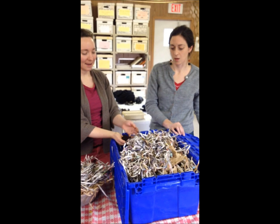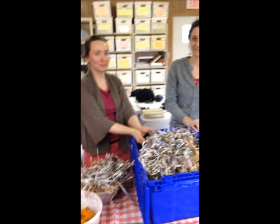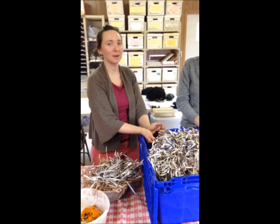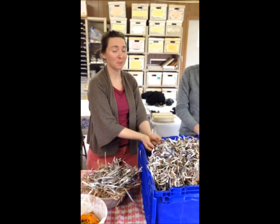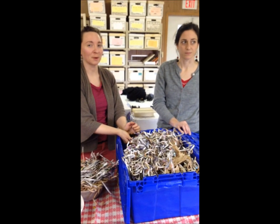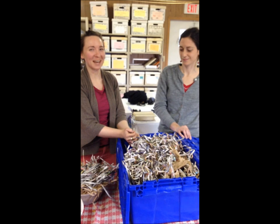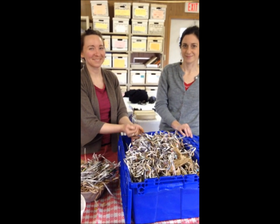So how does one get started? One can get started by attending one of our workshops here at Queens Botanical Garden. We're having a workshop next Thursday, February 28th, and we offer workshops year-round, which you can find out about on our website: www.queensbotanical.org.